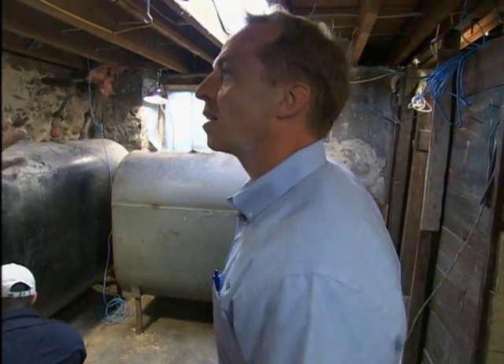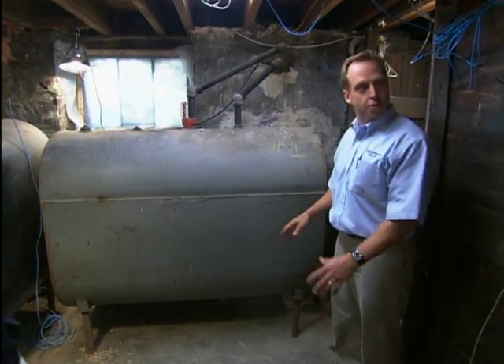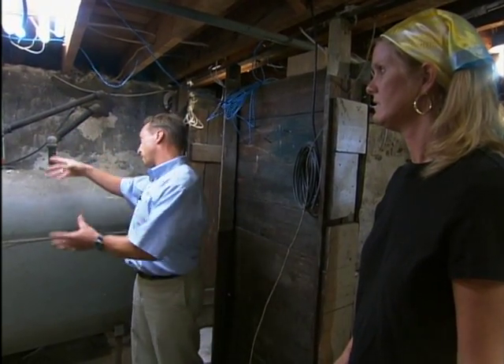So why do these tanks have to go? Well, these tanks are made of steel, and I'd say these tanks are 40 years old. The life expectancy is generally 20 to 25 years on a steel tank. What happens is the vent allows condensation to get in through the tank, it creates corrosion, and it corrodes from the bottom. So once you have air and water in there, it can rot the steel tank away — and you can't see that from the outside.